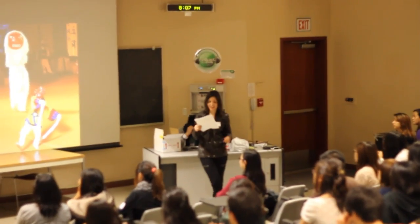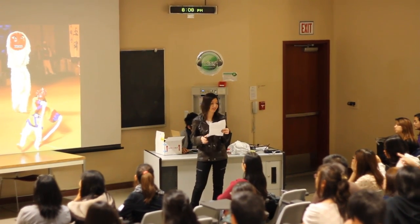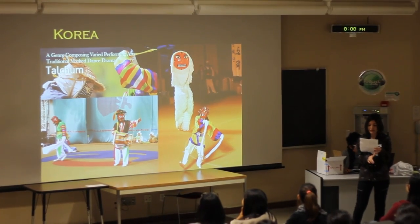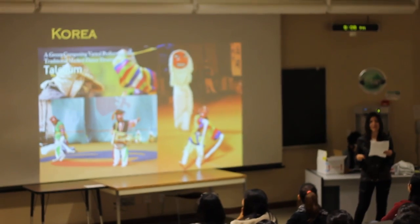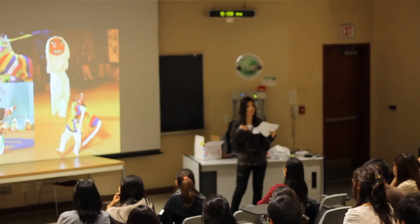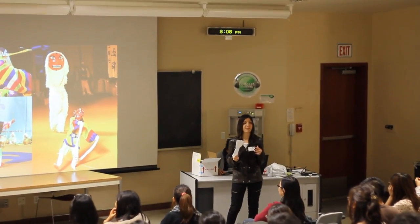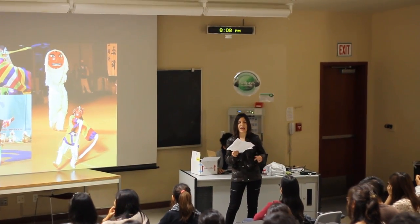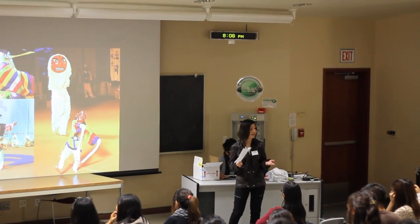Our next region is Korea. Korean traditional dance has drawn from different origins thousands of years ago. There are four types: court dance, folk, sacred, and water dances. The Korean classical court dance was performed at a slow tempo by professionals in front of royalty and their guests. The folk dance was performed by regular townspeople to express emotions around harvests, hardships, funerals, weddings, and other events.